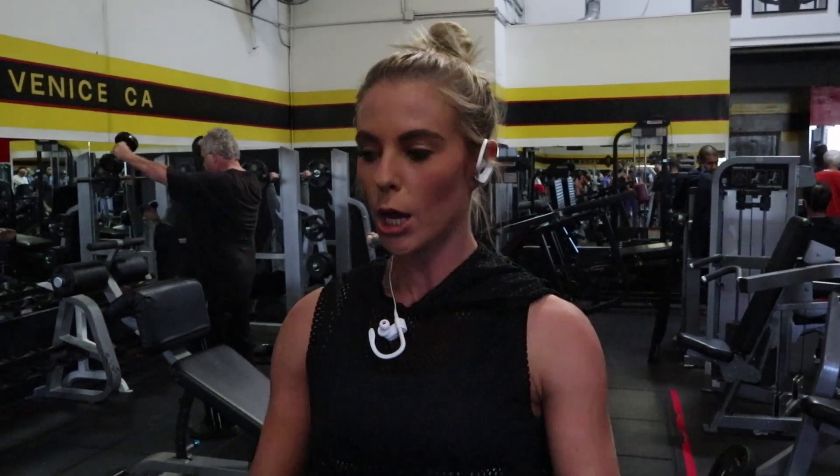Hi guys, welcome to this episode of my YouTube series. I am at the meeting today with my client Alex, who has a forward shoulder issue.